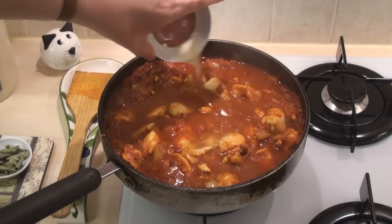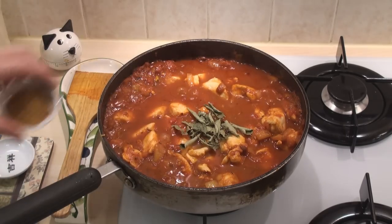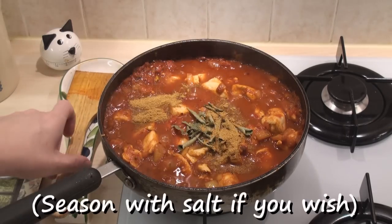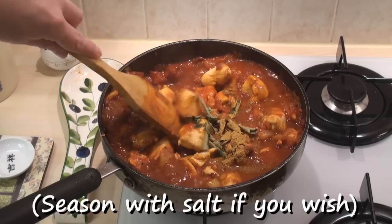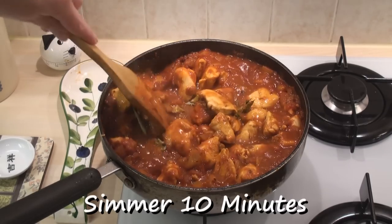Add in the lime juice, curry leaves and the garam masala. Mix well and leave to simmer uncovered for another ten minutes.